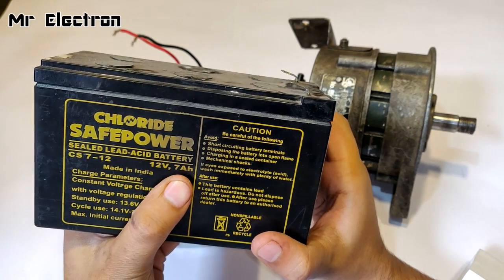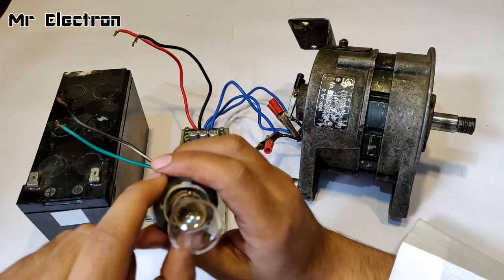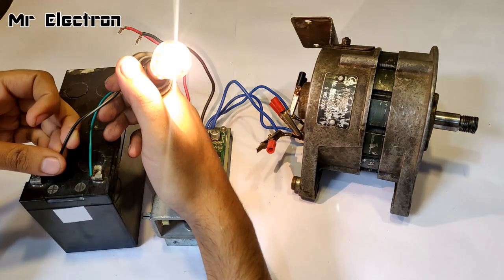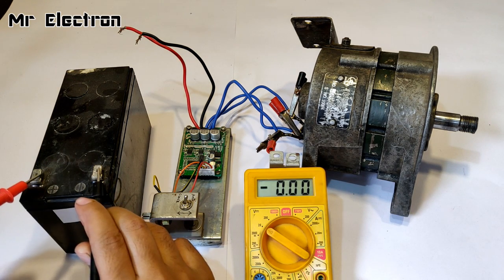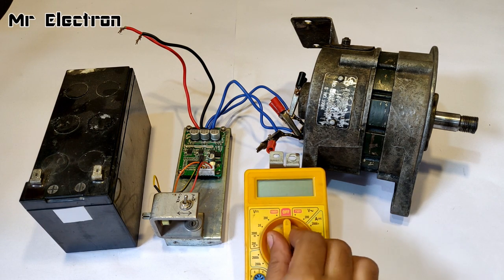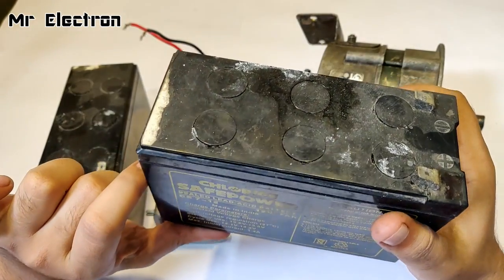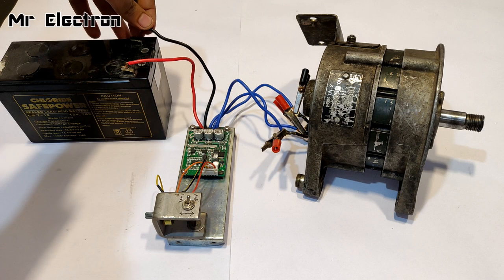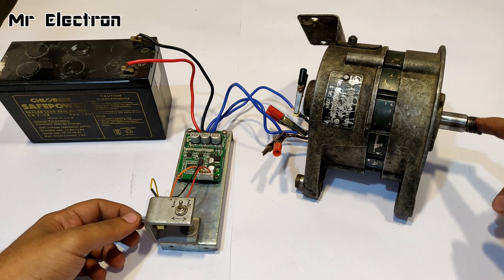I'm going to start with this 12-volt 7Ah UPS battery. Checking if it's working — yes, it's working. Let me measure the voltage across the battery terminals: it's only 12.2 volts, the battery is not well charged. The other one is also not charged, so I'll use this one anyway and see how the alternator performs. The terminals have been connected.